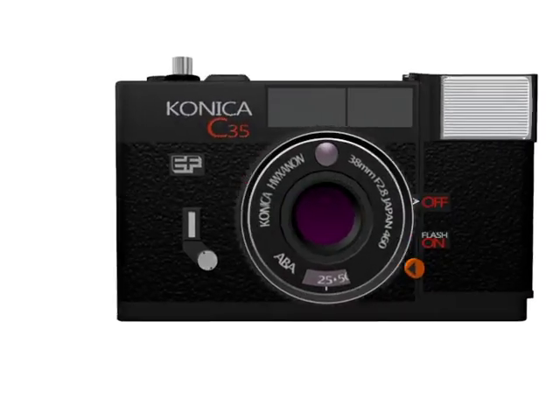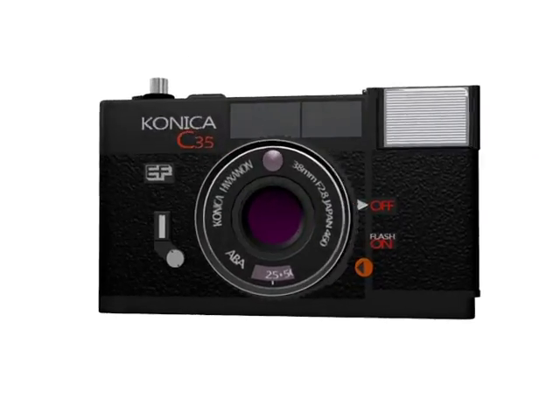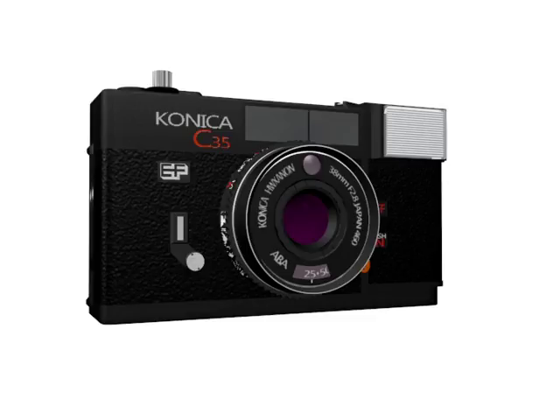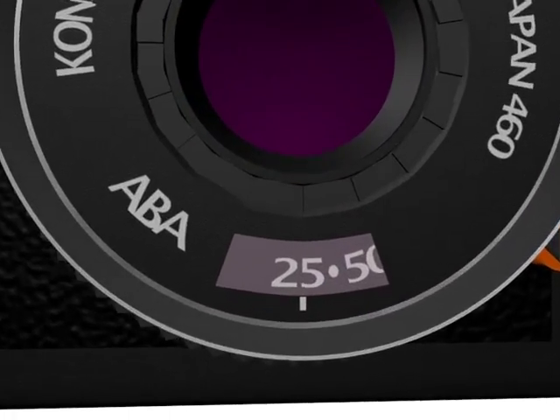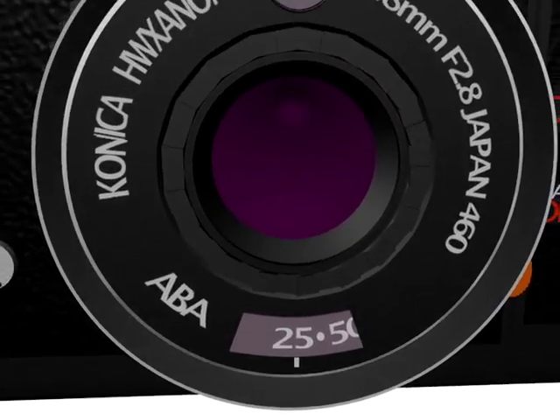This is the Konica C35. This camera has a variety of settings one can work with. First, you have the shutter speed dial, which controls how long it will take to process a picture.